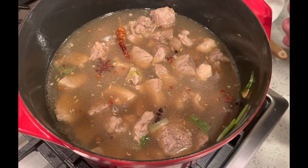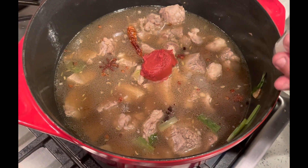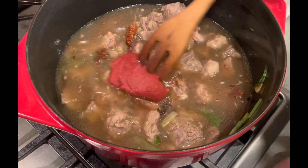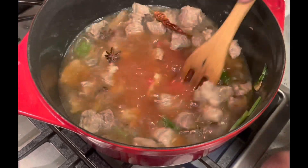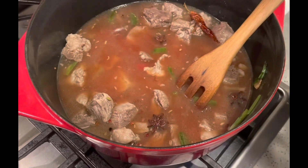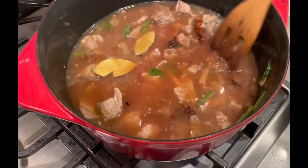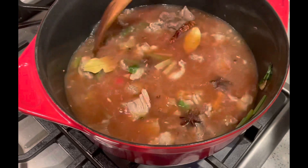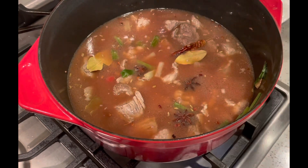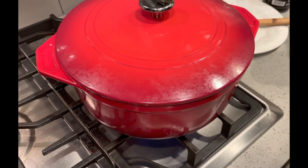Now we're going to put some tomato paste. That should be enough — about half the little can. I'll stir that in. And I'm going to add my bay leaves. Cover that up, and we'll bring it to a boil. After it boils, we'll turn it down to simmer and let it cook for about an hour.